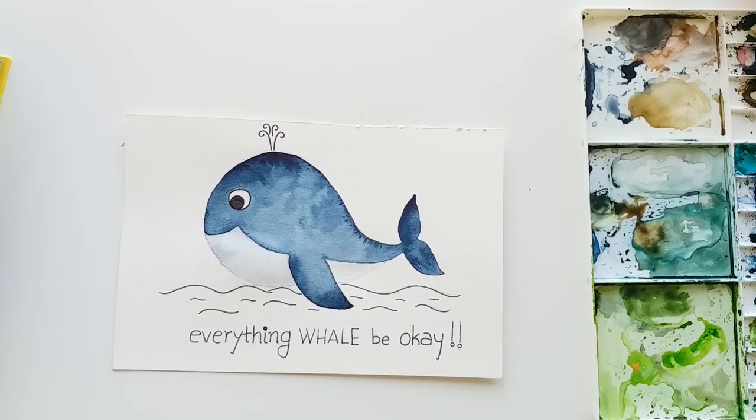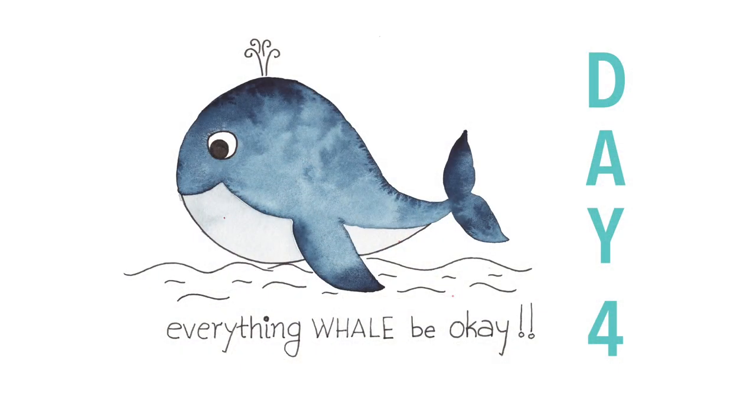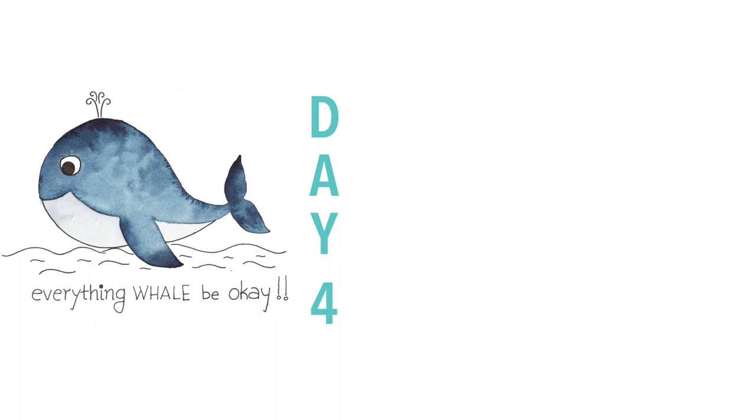Our baby whale Bella is now ready! I think she is looking super cute and adorable. I hope you were able to finish your painting with me and I can't wait to see what you create today. Thank you so much for watching my video - I will see you again in the next video. Until then, keep creating! Bye!